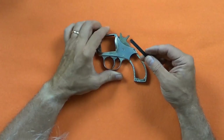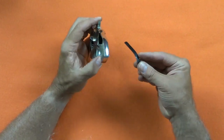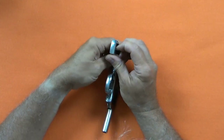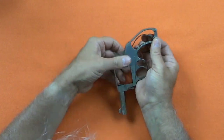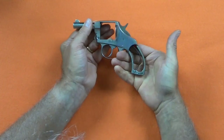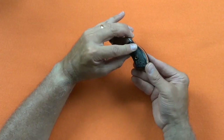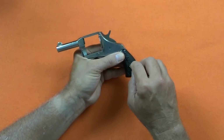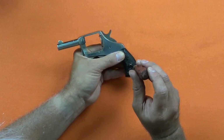The main spring is reinstalled. I engage the top against the hammer and by applying a little pressure with my left thumb to line up the bottom of the spring, it slides into the slot in the frame. Finally, install the grips and the cylinder.